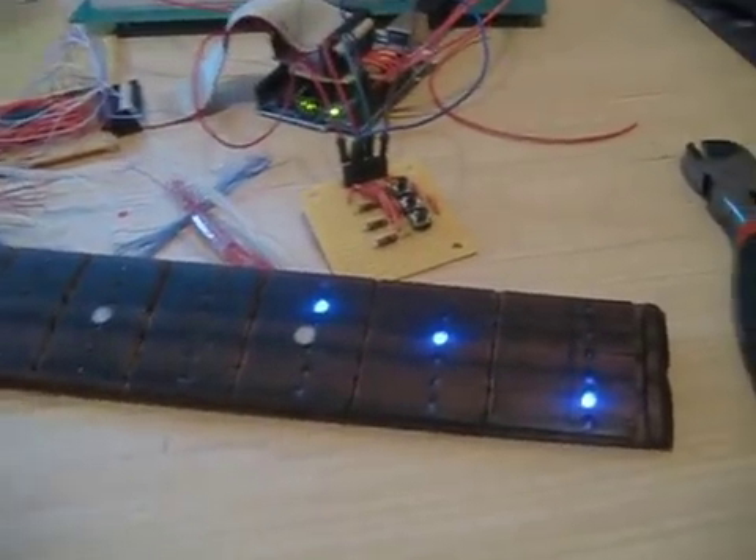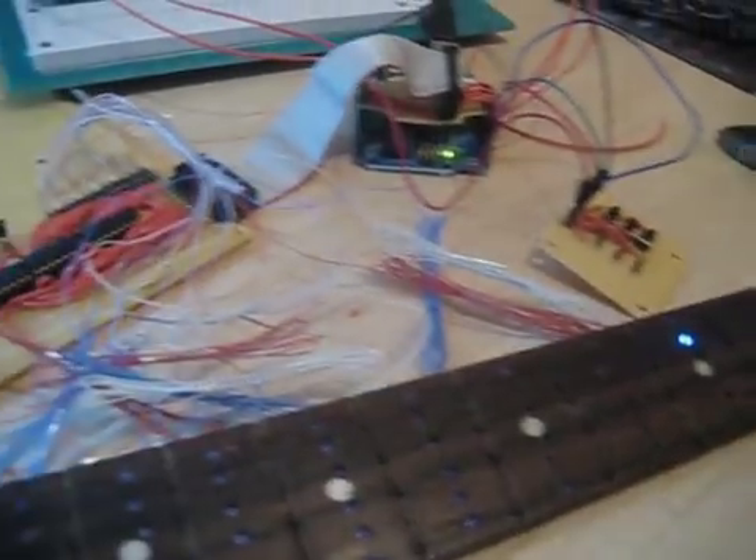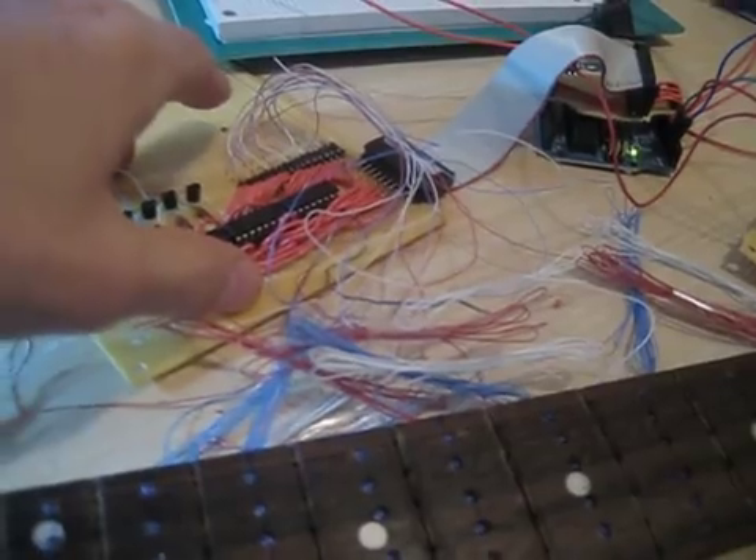Just a real quick Guitar-duino update. Last time we had built the circuit solely for our LED matrix, and then this portion of it is going into the Arduino, and hopefully this is the finalized circuit that will go inside the guitar right now.